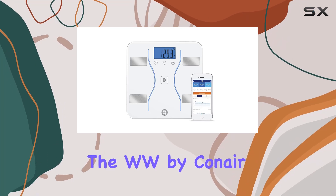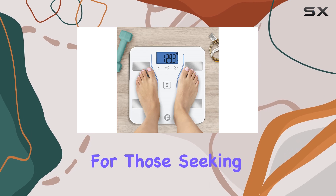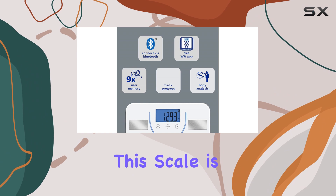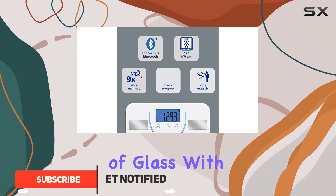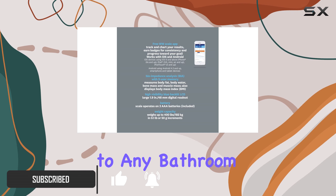The WW by Conair Bluetooth Body Analysis Bathroom Scale is an excellent choice for those seeking a simple, attractive, and discreet weight scale. This scale is primarily made of glass with a silver display, making it a seamless addition to any bathroom decor.